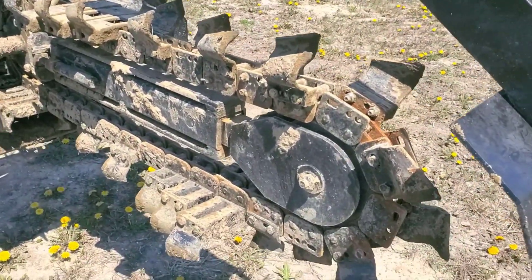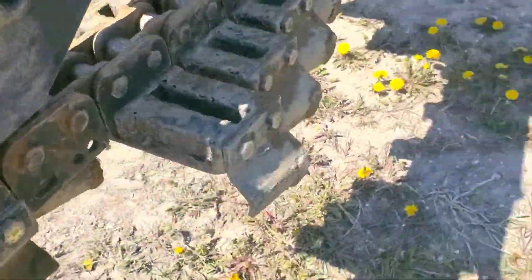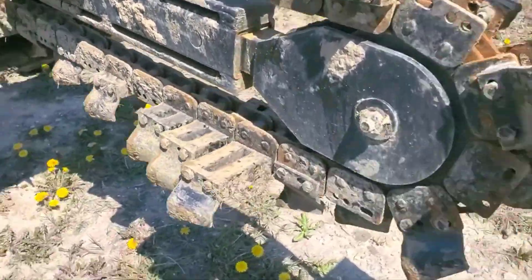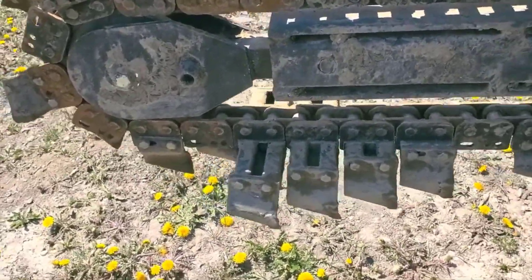We need to get this thing running flawlessly without any issues, and we need it connected to a Ditch Witch in a way that it's mounted so it can really withstand all the torque and the leverage that these trenchers put on the attachment.